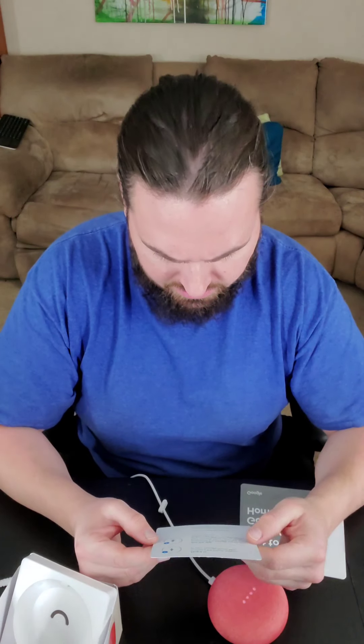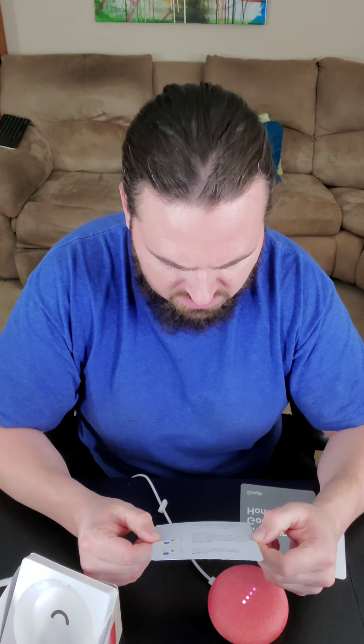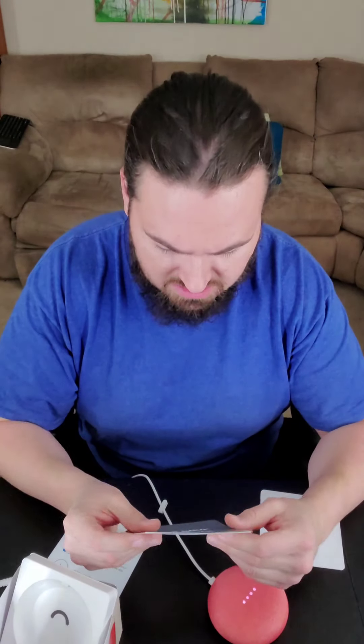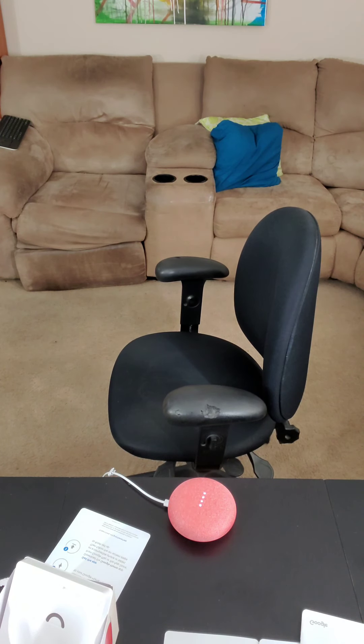I can't do the app if I'm recording with my phone — I didn't really think that through. The instructions say to download the Google Home app from the Google Play Store or the App Store on a phone or tablet. So it has to be a phone or tablet. I didn't really think this through, did I?